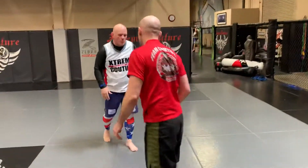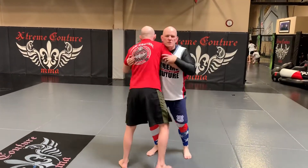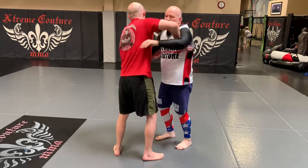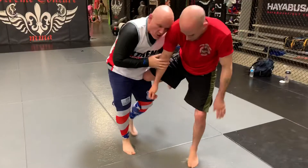Let's watch one more time. Pummel. This time when I tilt, he's going to move his leg. Arm drive — now I'm in on my single, my double, whatever. Thanks to PJ, thanks to all the team here today. We work pummeling to a tilt to takedowns. Go train a little alive.